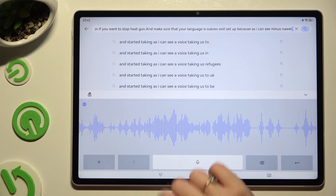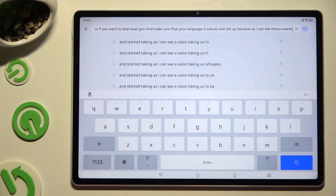If you want to exit your keyboard, click on the X at the bottom left corner.